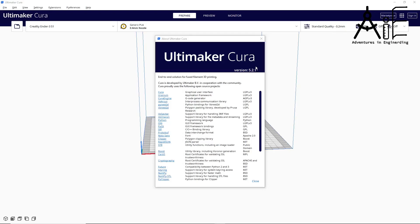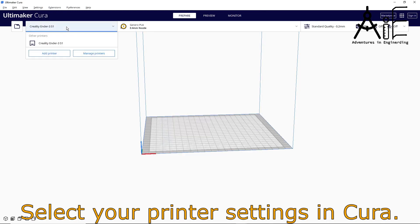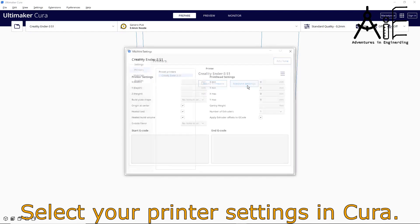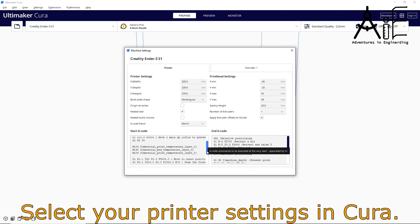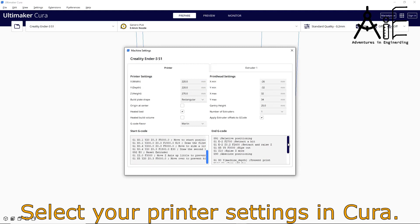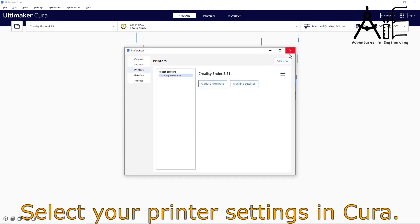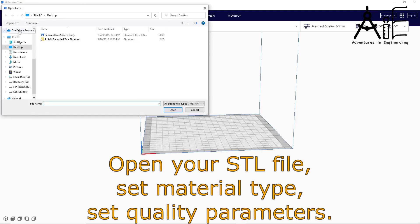I chose Cura over the Creality Slicer because the Creality Slicer is Cura, but an older version tweaked for Creality printers. The Ender 3 S1 was listed in the Cura available printers and it seemed to have reasonable defaults, so I have no reason to believe it's any different from the Creality Slicer. In Cura, you'll select your printer on the first run, and you can add more printers later if needed and select the proper one for each print. You can easily check the printer settings at any time. Load your desired STL file and set the material type and the quality settings.